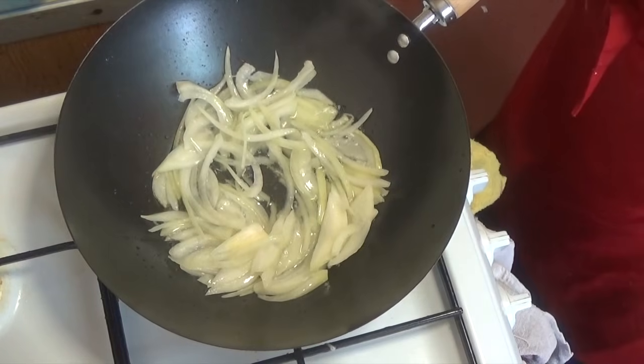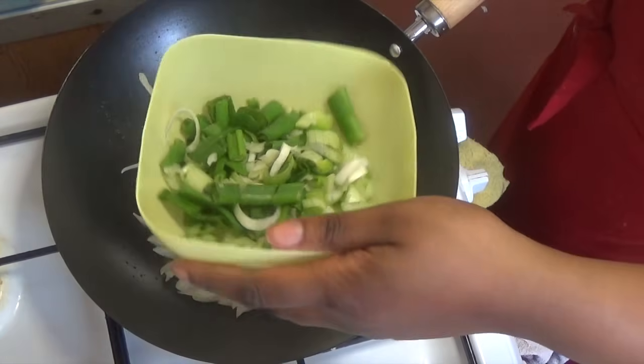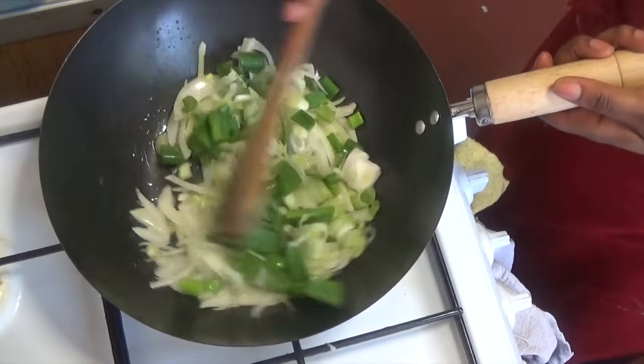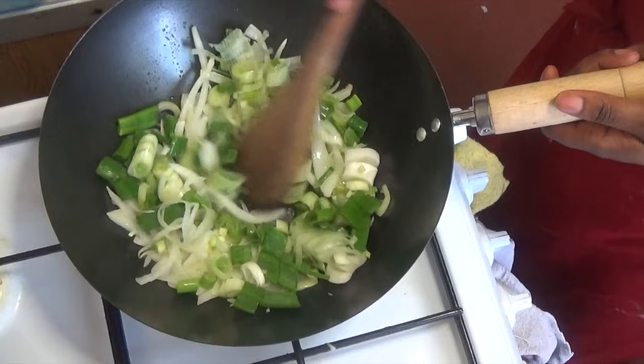After that, add the spring onions and let them cook, stirring for about two to three minutes.